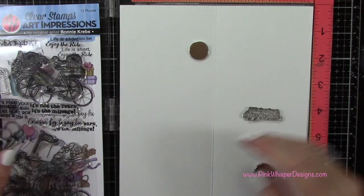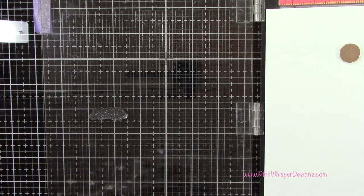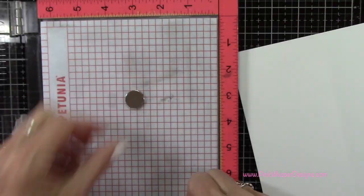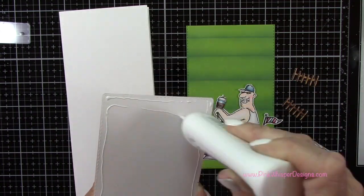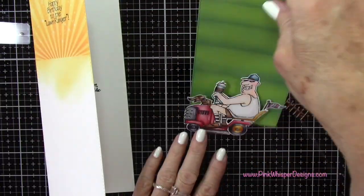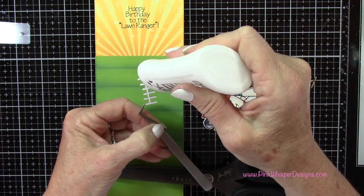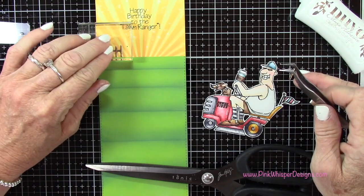Let's quickly stamp a sentiment for the inside of the card. I'm going back to that same stamp set and this sentiment says 'Life is short, enjoy the ride.' I'm just centering that and I'll go ahead and quickly stamp that. So now we can start assembling our card. I'm going back to that Nuvo Deluxe Adhesive and putting adhesive all around the back of this panel — this is the exact same size as the card itself. Then we can go ahead and attach that grassy border. Now let's go ahead and attach these little fence pieces — I cut these smaller ones because I want them to look like they're far in the distance, so I'm going to attach one on each side.